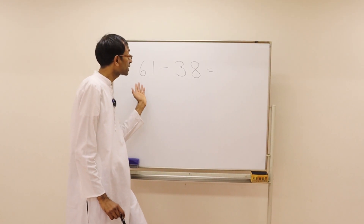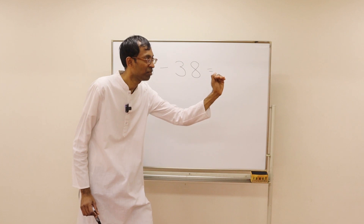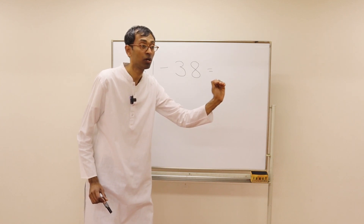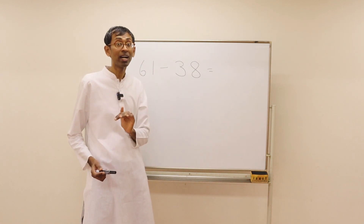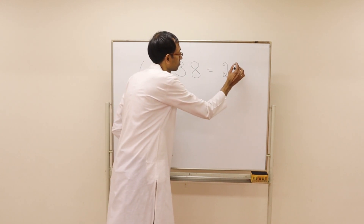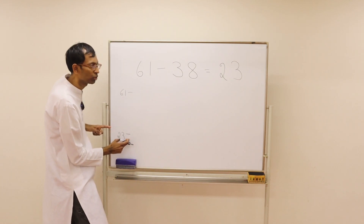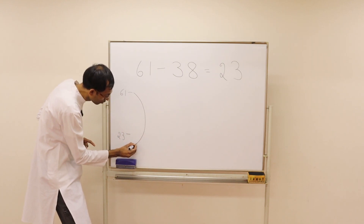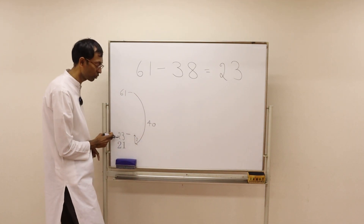How do we do 61 minus 38? From 61 we have to come down 38 steps. But it is easy to come down 40 steps and go back. So 61 minus 40 is 21. To 21 we have to add 2 back — so it is 23. From 61 we are coming down to 23 by subtracting 38. What we did is jump 40 steps down and then come up 2 steps to 23.